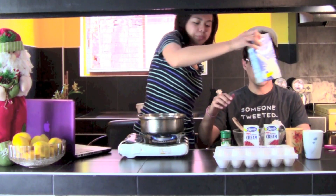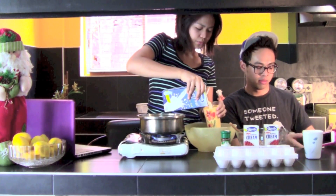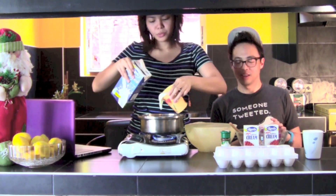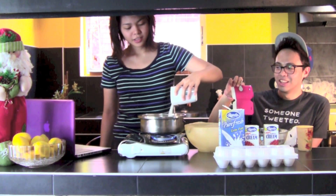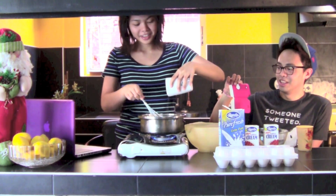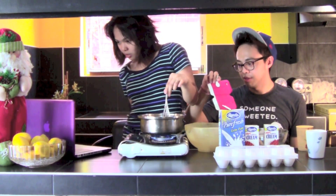What we're gonna do now is we're gonna pour some milk and make the mixture. Then we add this one. You whisk for about one to two minutes according to the website by Martha — my friend Martha.